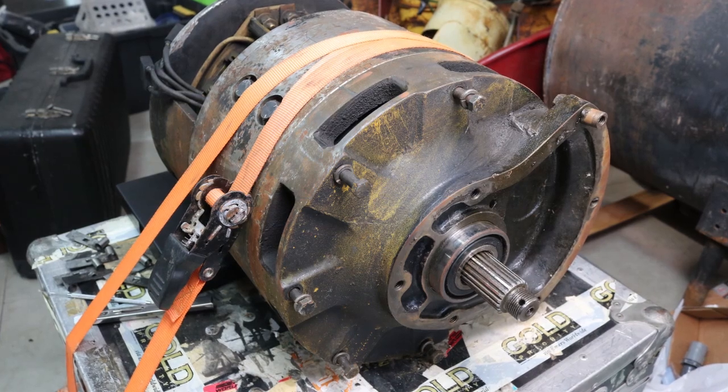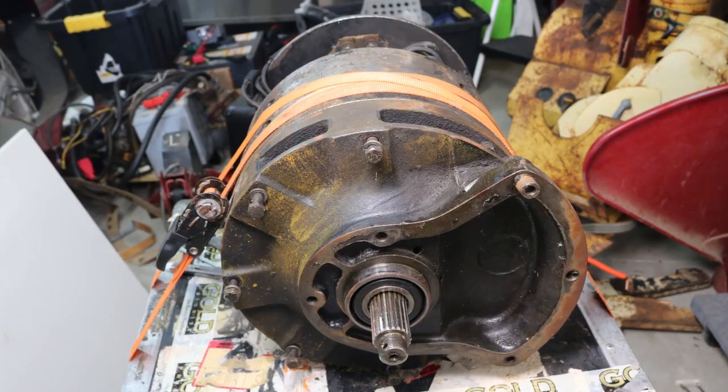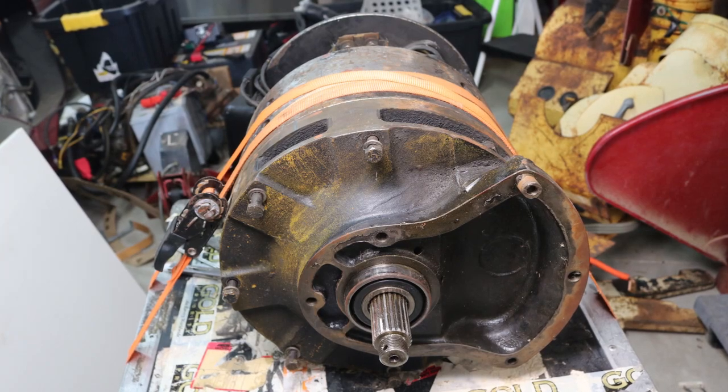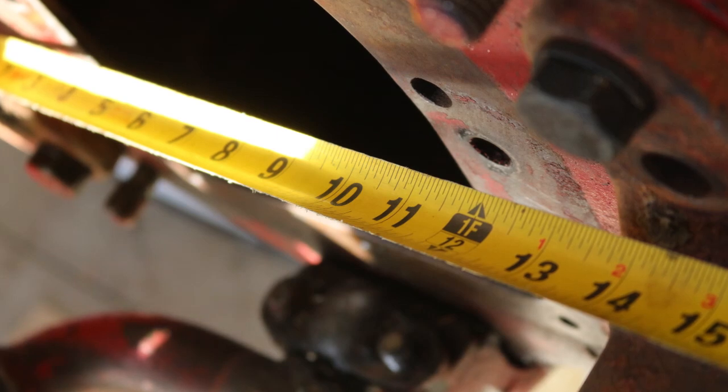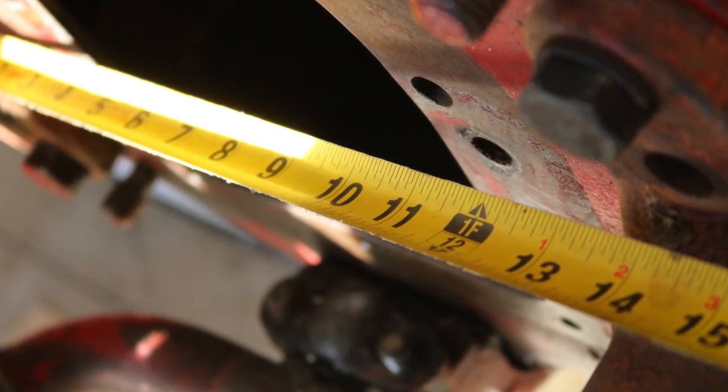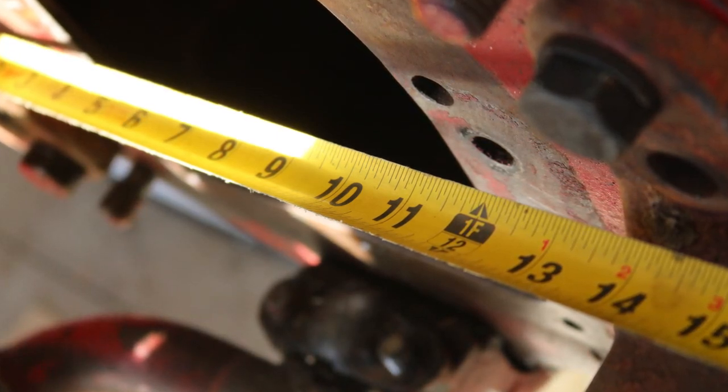I also had a monstrous forklift motor — a total torque beast with a tremendous amount of torque at low RPM, which sounds pretty perfect for a tractor — except that physically this thing was 13 inches in diameter, and to cram it into the tractor there just wouldn't be quite enough room with the supports and other components.